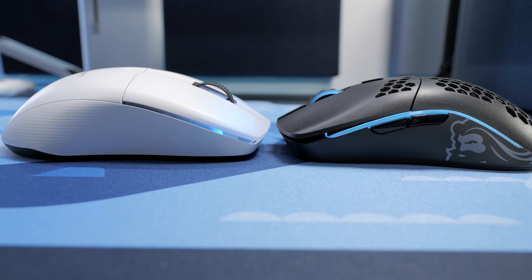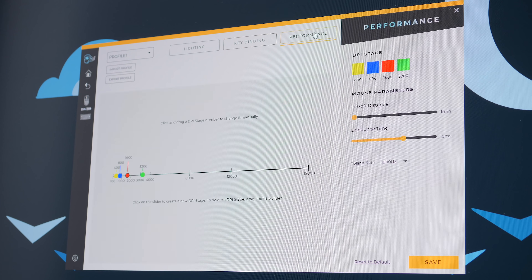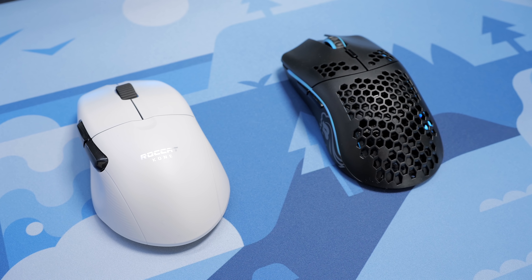Both feature RGB lighting, a 19K DPI sensor, PTFE feet, software to customize the mouse, and latency-free performance with a dedicated 2.4GHz dongle. However, the similarities stop there.